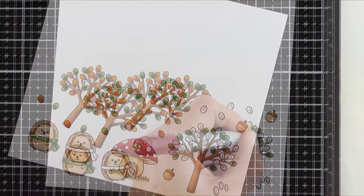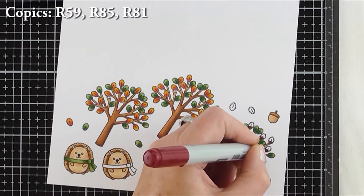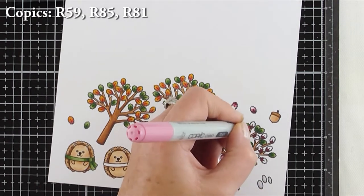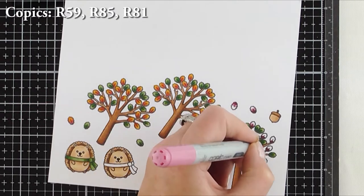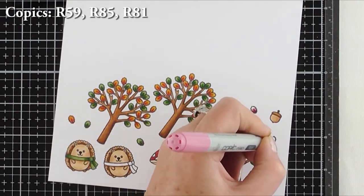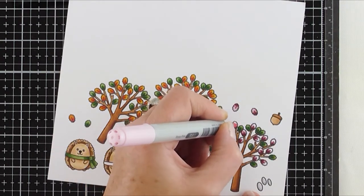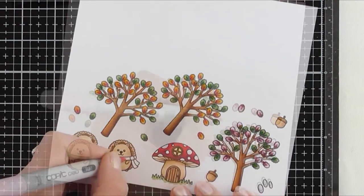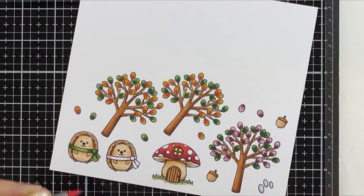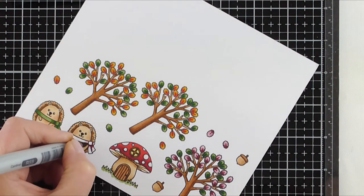Here comes the other tree, and for this one I wanted to create more of a pinky colour because I was going to do the hedgehog scarf the same colour as well. The colours I used were R59, R85, and R81. I also decided to colour the scarf exactly the same colours so that there was a repeat of colour to give the card more unity between the hedgehog and the tree.